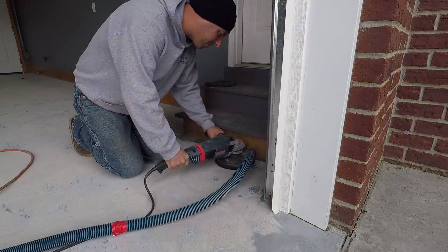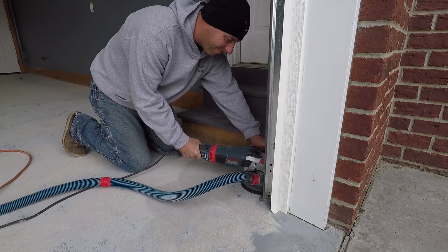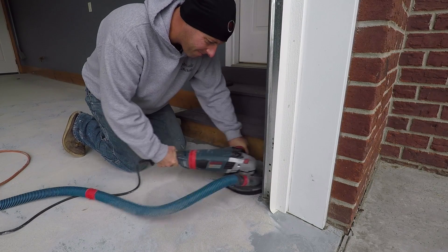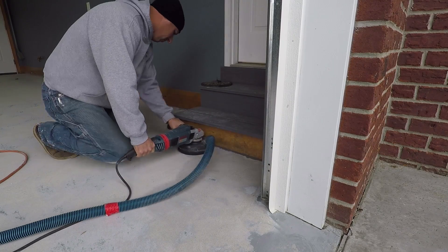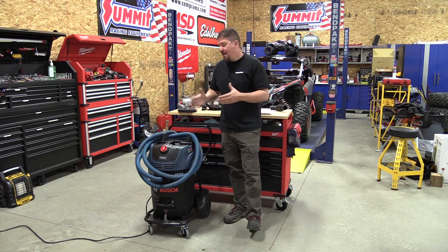This is set up mostly for concrete work, but I can see some higher-end woodworkers really diving into it for the extra airflow for single tools. Not many, but there's a niche market that will go for it. So if you're in the market for a new dust extractor for your concrete work, make sure you give Bosch a look.